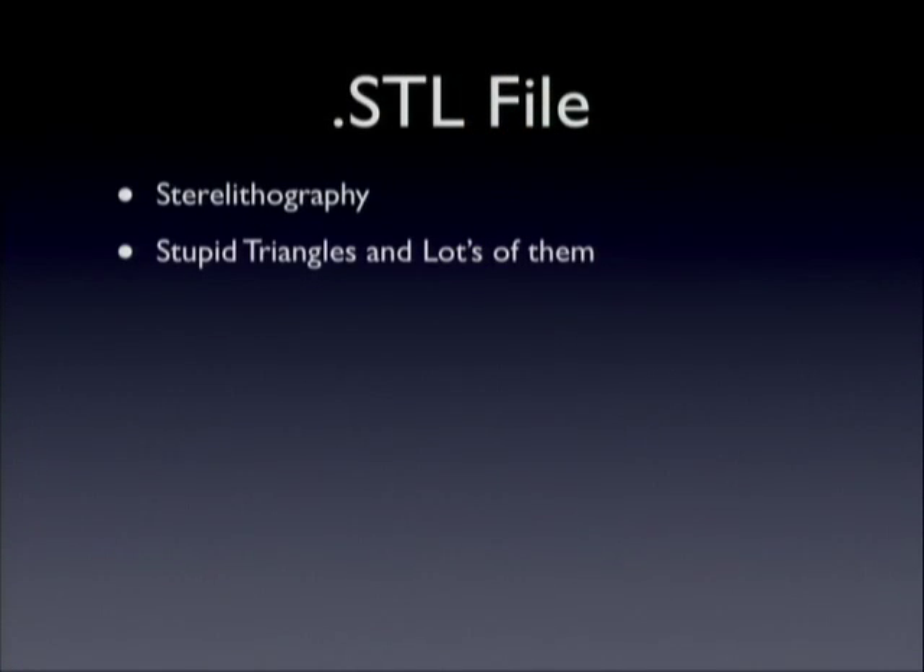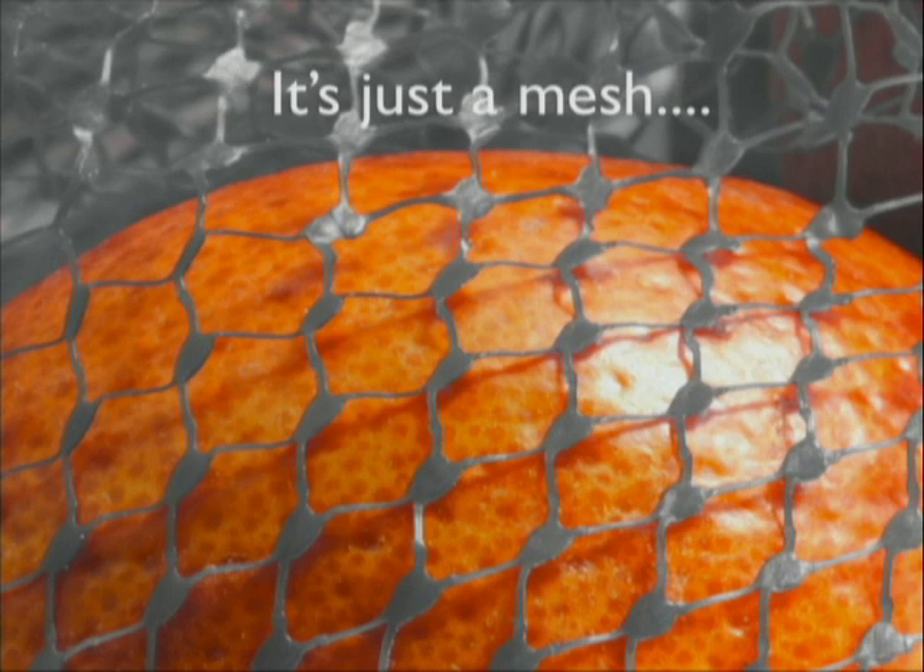There are a lot of different 3D printing technologies out there and almost all of them read what they call an STL file. STL stands for stereo lithography, but the best definition is 'stupid triangles and lots of them.' It takes any shape and tries to draw it using triangles. At the end of the day, what you want to remember about STL files is that it's just a mesh made out of triangles — that's what allows the machine to slice things into layers and construct them over time.